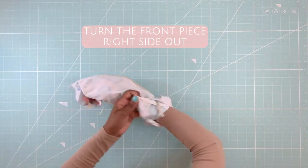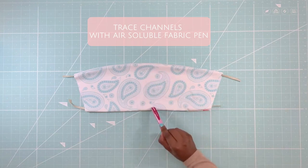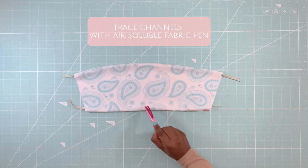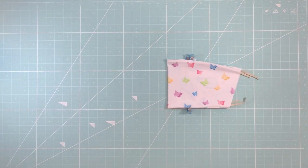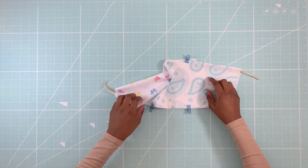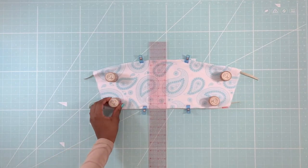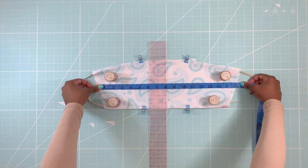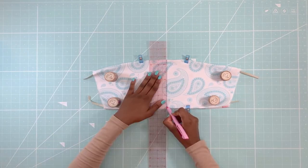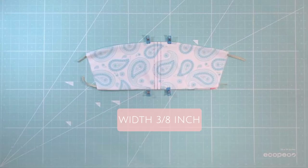Turn your front piece right side out. Next, I will trace two strap channels using an air-soluble fabric pen. To mark the exact middle, I am using this line on my cutting mat as reference. Adjust the placement of your pattern and identify the middle. Once the center is marked, trace a line, and then trace a line on either side using a width of three-eighths of an inch.